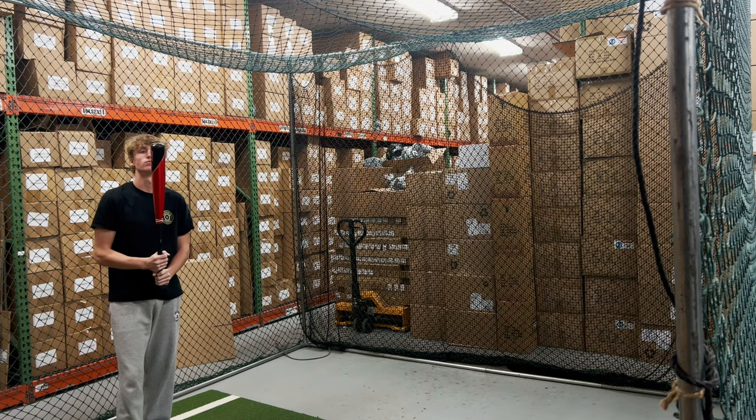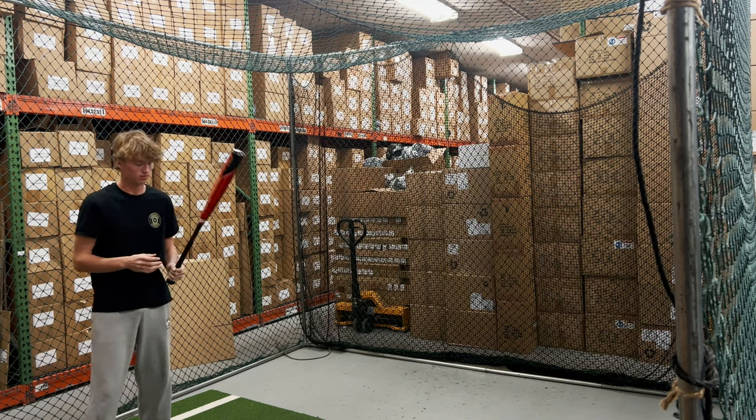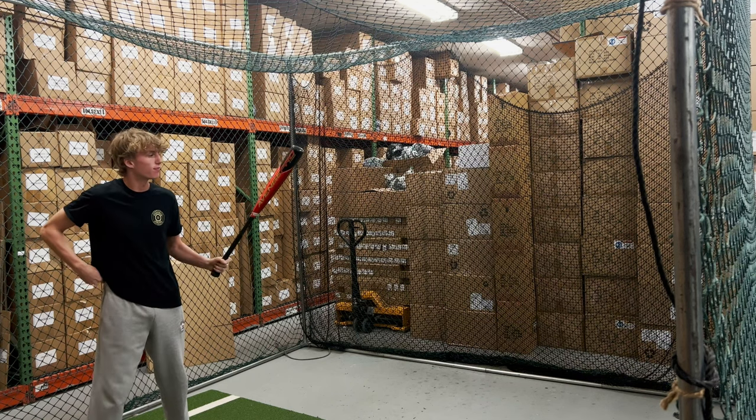Man Max coming to you live from Closed Out Bats, and today we are hitting the brand new Axe BB Corps Baseball Bat for 2023, the Axe Avenge Pro Hybrid Bat. Let's hit it.